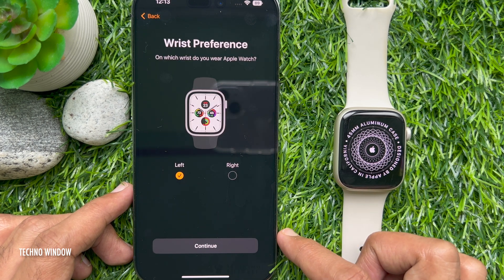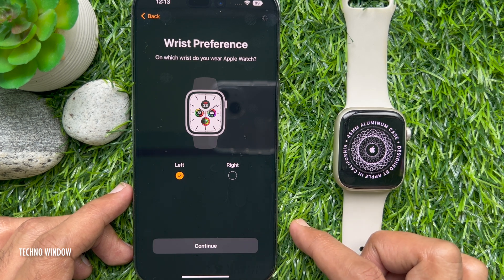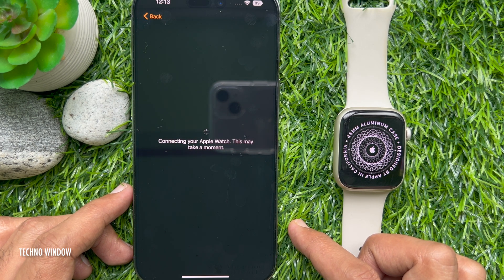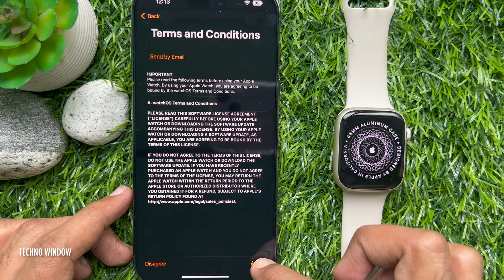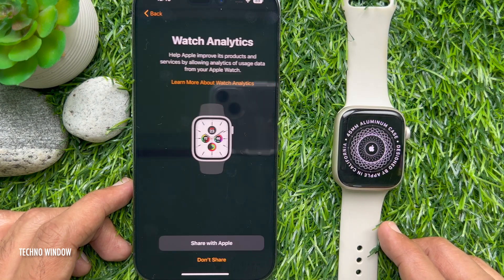Your Apple Watch is paired. Tap Setup Apple Watch. For wrist preference, you can choose left or right, then tap Continue. Connecting your Apple Watch — this may take a moment. Accept the Terms and Conditions by tapping Agree, then follow the on-screen instructions one by one to complete setup.